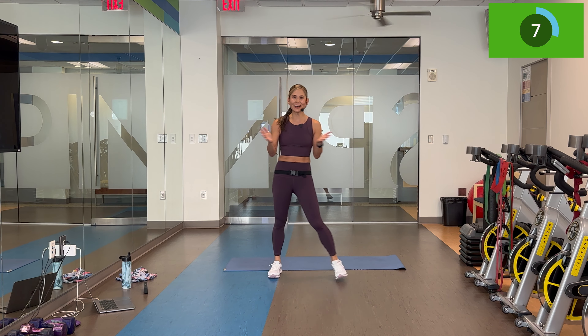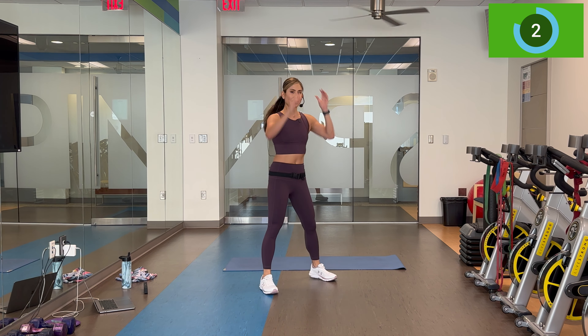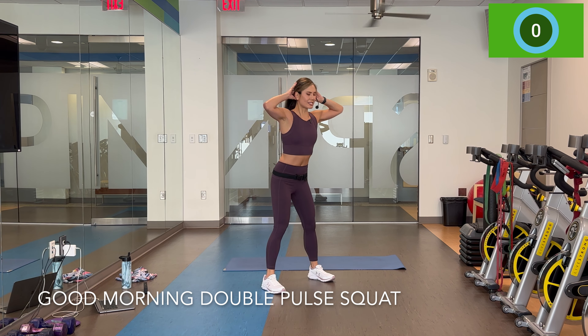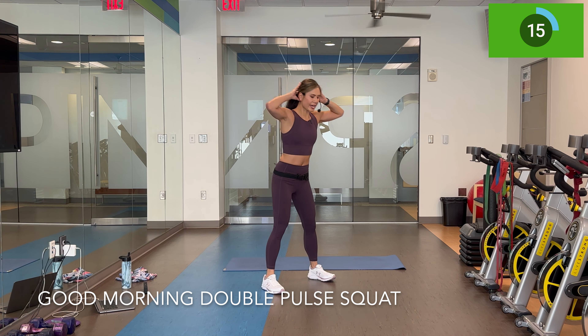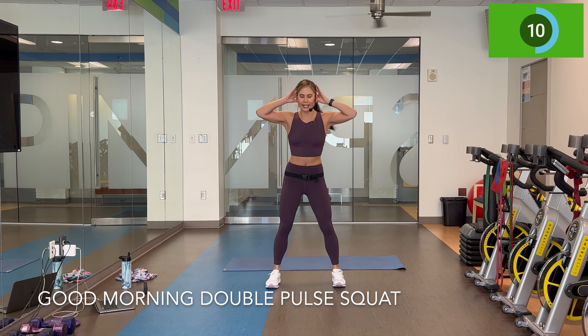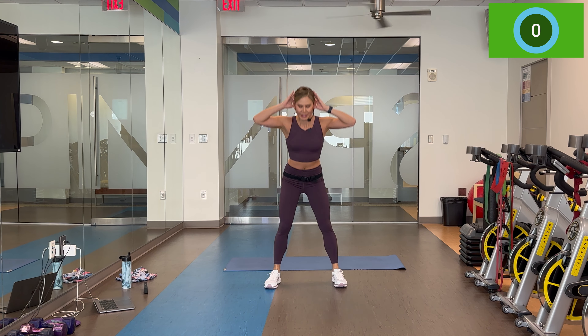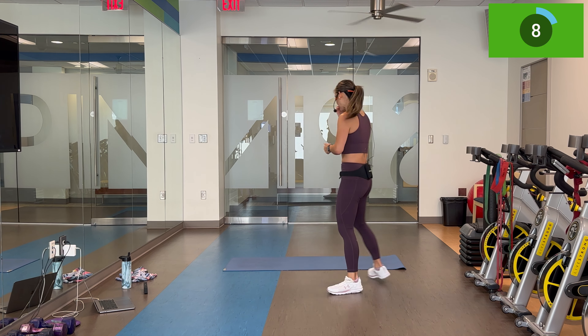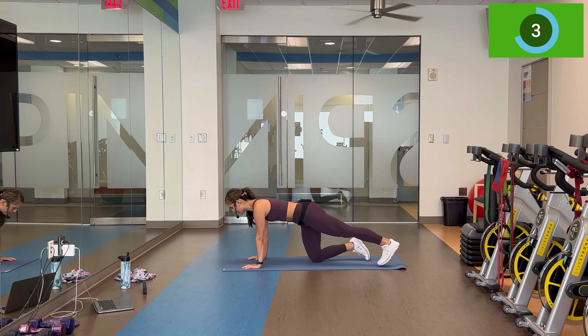Final minute of work in circuit one. Good morning, squat — ready, set, let's do it. So just a heads up: once we finish the renegade rows, I am going to incorporate that 10-second recovery at the end so it's a complete four minutes and true Tabata. Do your 20 seconds and we will rest for 10 in child's pose position.